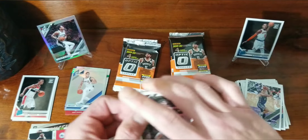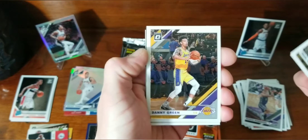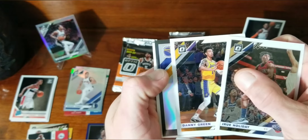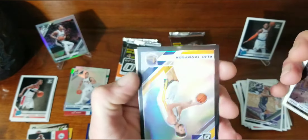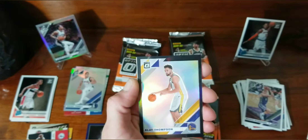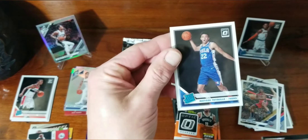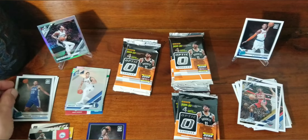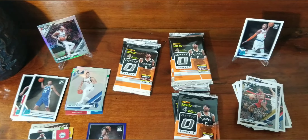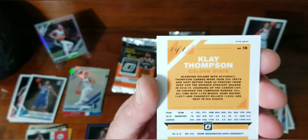Getting close to halfway — Jrue Holiday, Draymond Green. Oh, what is this? Klay Thompson! Our rated rookie is Matisse Thybulle, and this is... holy crap. That's a Klay Thompson one of one!